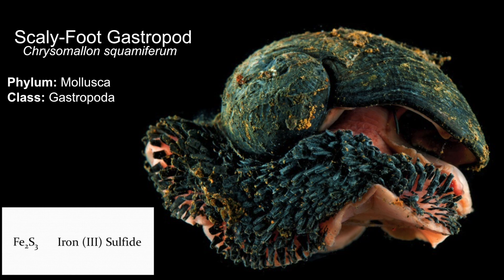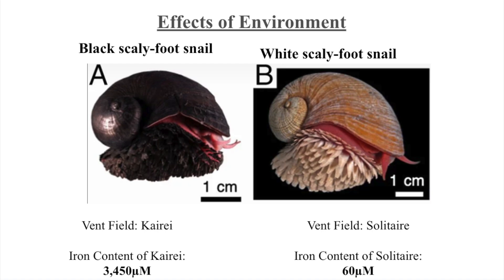Scientists are interested in understanding the biomineralization pathway that occurs when the scaly foot gastropod produces iron sulfide nanoparticles. Understanding this pathway can apply to industrial settings for producing metal nanoparticles that are a source of energy in batteries. The amount of iron sulfide in scaly foot gastropods differs by environment — those living in the Kaari vent field have significantly higher iron content, leading to increased iron accumulation and the distinctive armor of the black scaly foot snail.